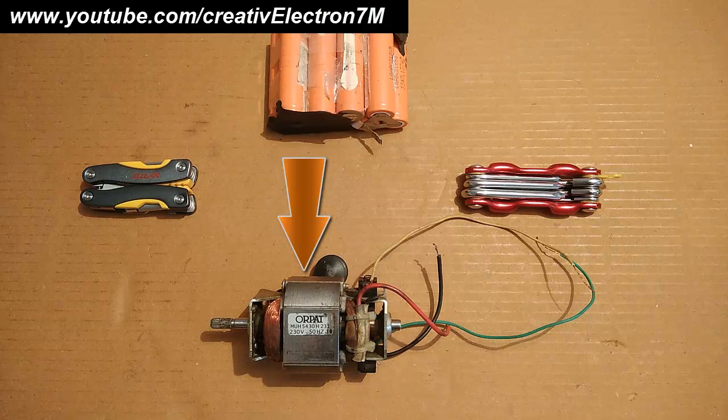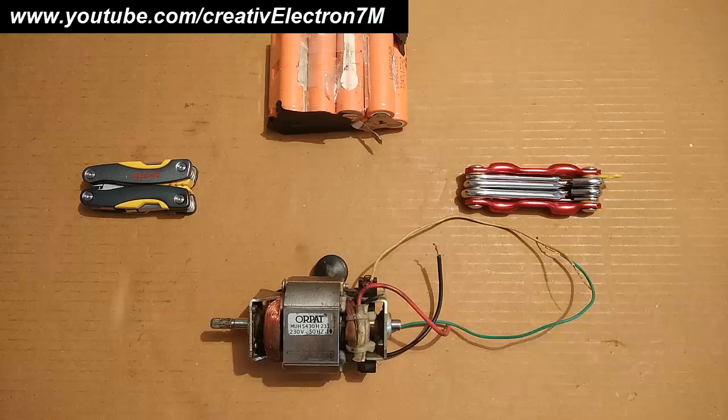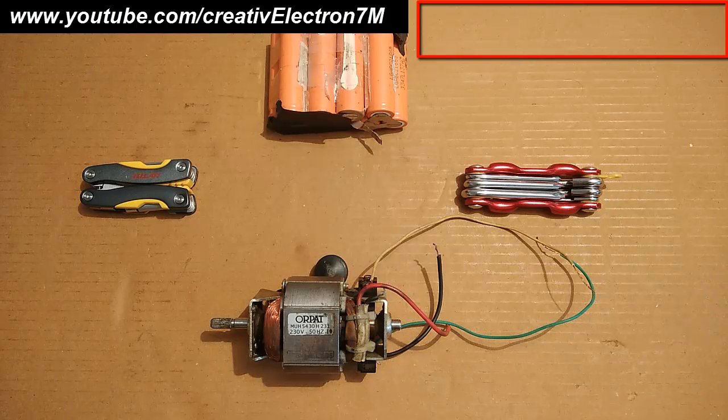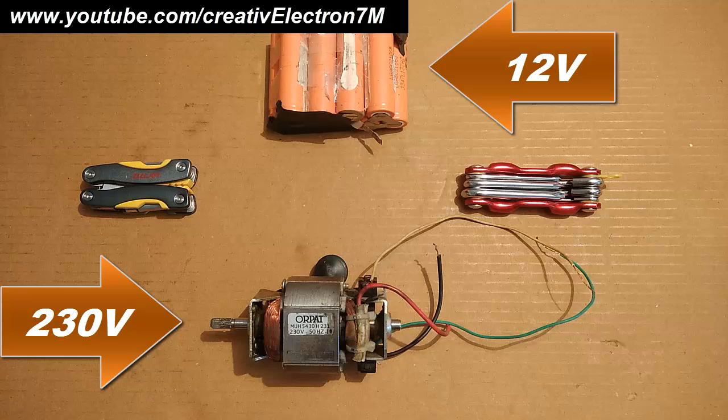Hi, this one is a mixer motor. Many of you might have already seen the video in which I transformed this motor into a powerful generator. For those of you who haven't seen it yet, please click on the link above. In this video I am going to teach you how to run this 230V mixer motor with a 12V battery at an even higher torque.